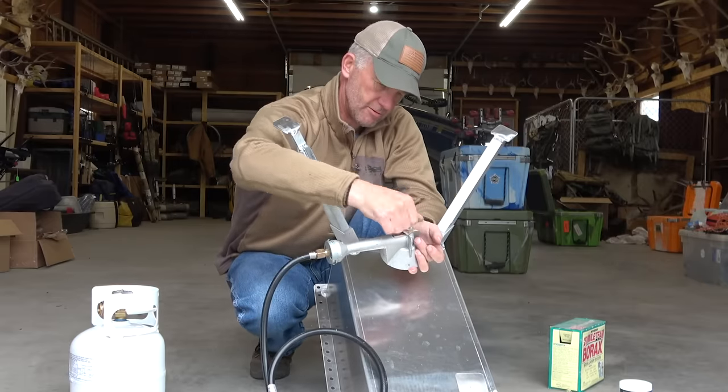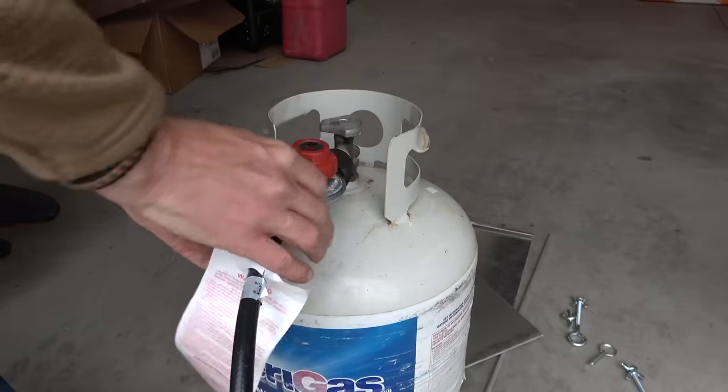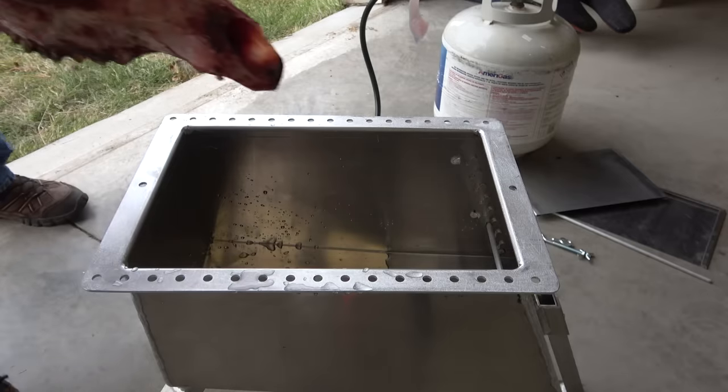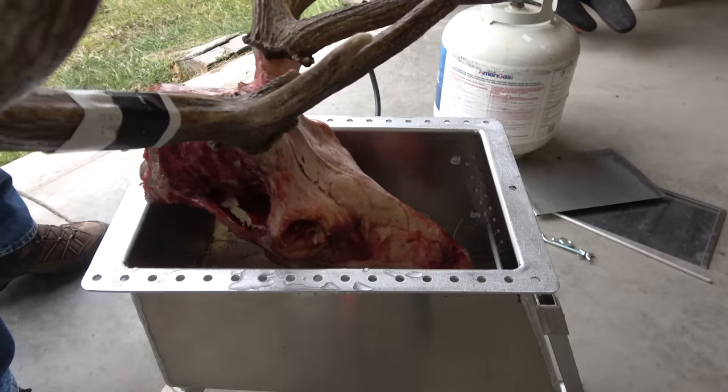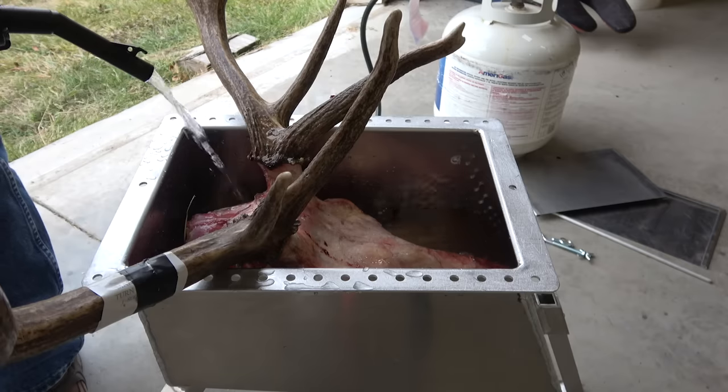In states where you're not allowed to bring an animal across state lines — which is just about every state anymore — you throw this little Bridger Boiler kit in your truck and you're set. It doesn't take up much space. You can boil all of the brain and tissue out of the cavity right there, and bring it home if you want to do the whitening at home.